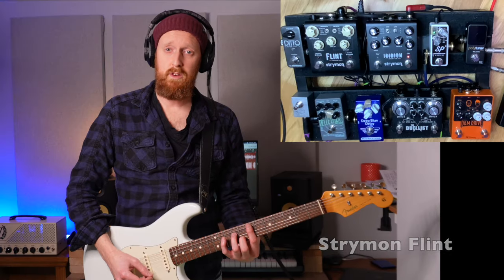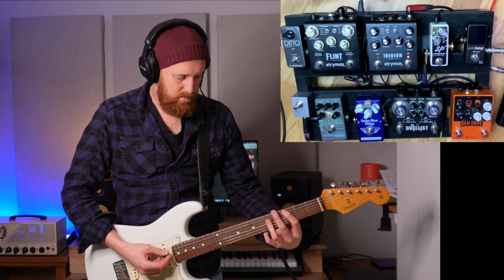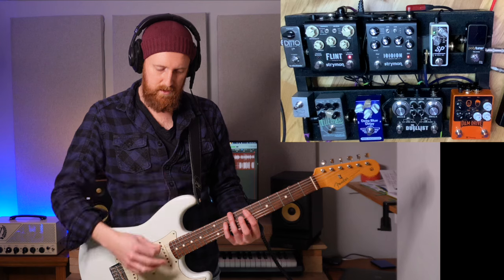All right, so dry sound with the Iridium. Then I put the Flint on. I've got this set to the Fender Spring Reverb — the 60s one.